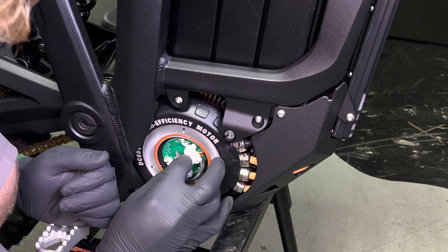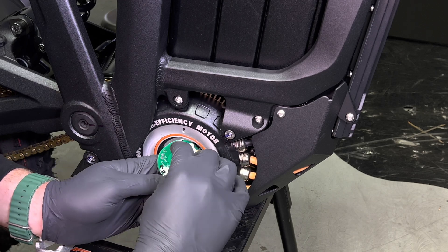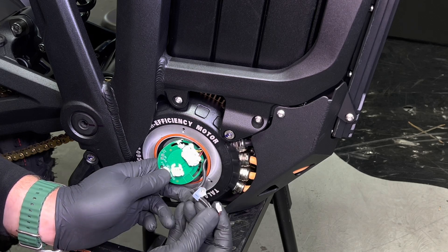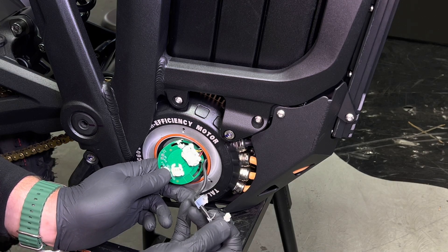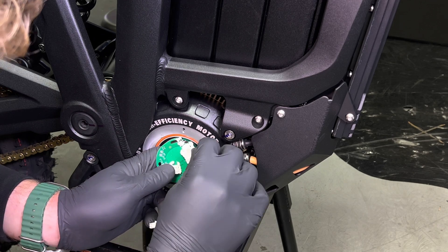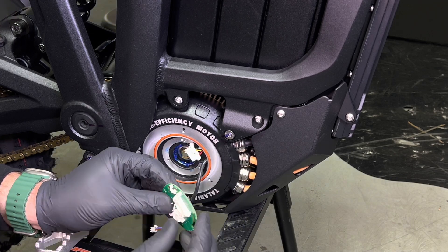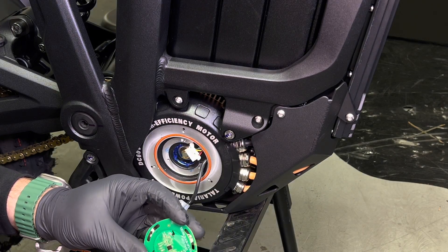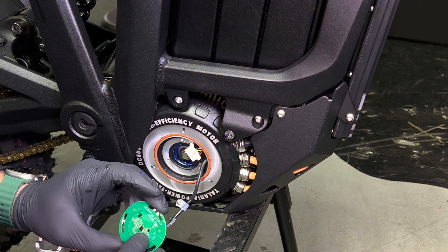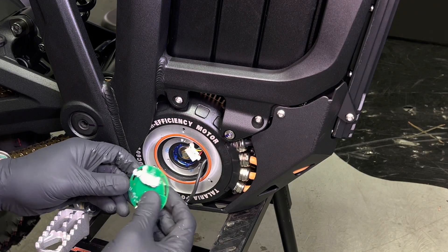Once you've got all three screws removed, pull this board out — it's easier to unplug the connectors once the board is dangling. For the main temp sensor connector, just pull straight up; you can see it's only two little wires. For the encoder connector, push in on the latch and then pull on the PCB to get it unplugged. On the back you can see the encoder which reads on the magnet, and also the temp sensor.